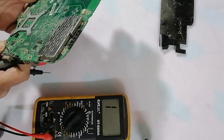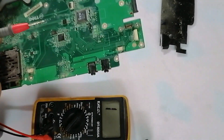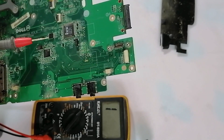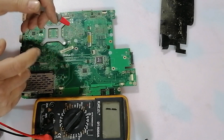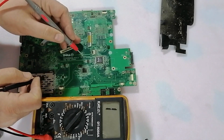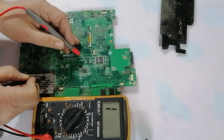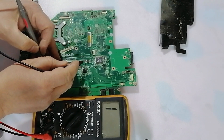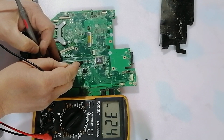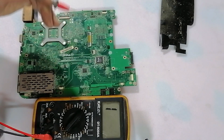Now we check another circuit. For example, this is the BIOS chip. The BIOS chip supply is 3.3 volts on pin number 1. Now if I check the resistance between pin number 1 and ground, it will read about 320 ohm. Why? Because the voltage supply is high — 3.3 is a high voltage.